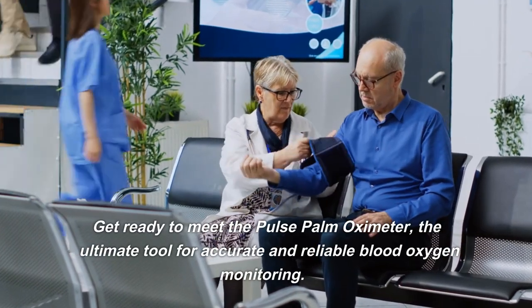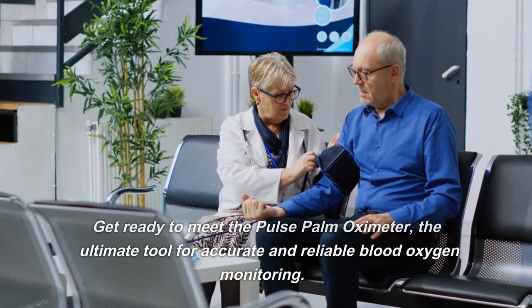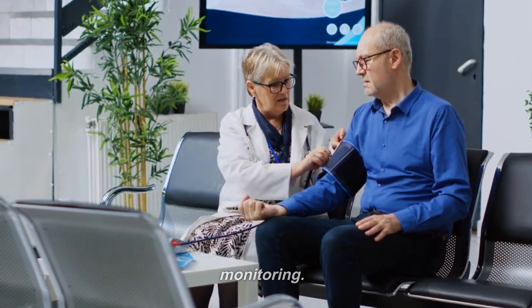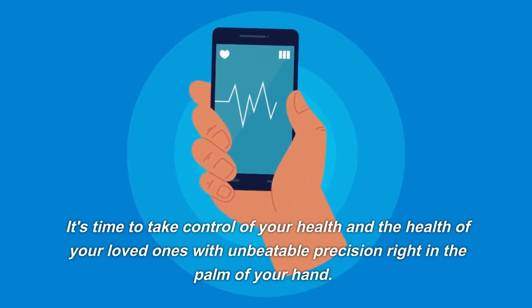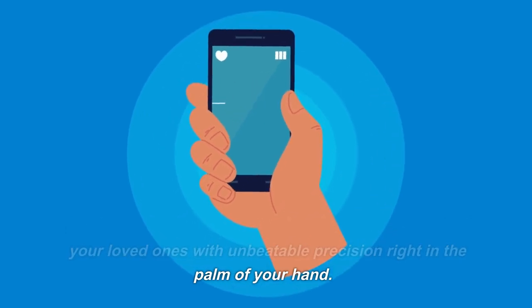Get ready to meet the Pulse Palm Oximeter, the ultimate tool for accurate and reliable blood oxygen monitoring. It's time to take control of your health and the health of your loved ones with unbeatable precision right in the palm of your hand.